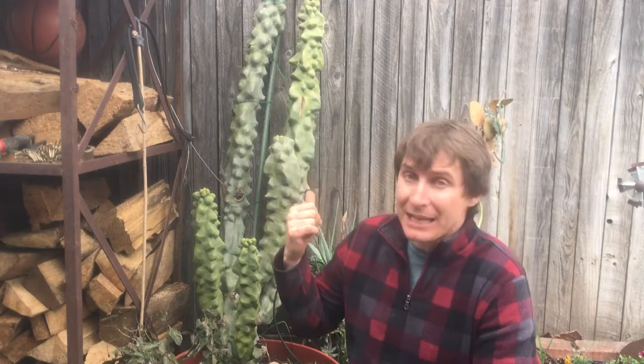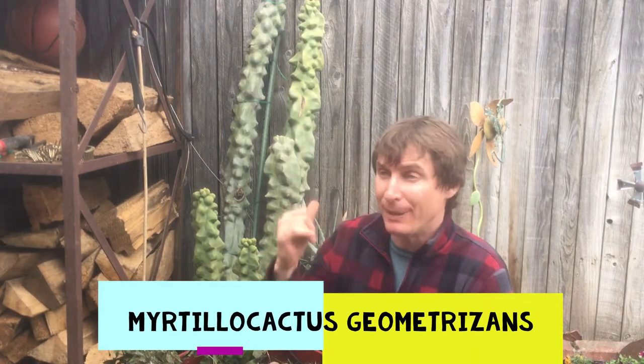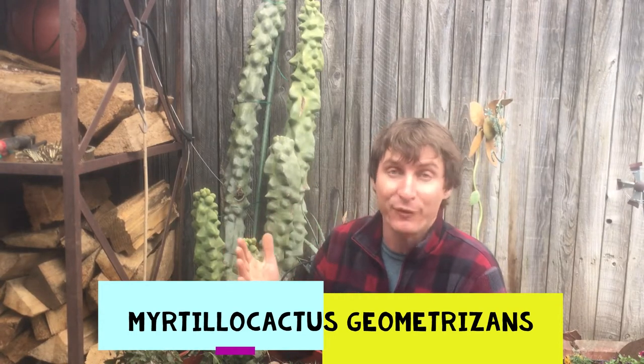I'm going to take some cuttings of this gigantic cactus back here. I'm not even certain of its variety — I think it's Mertillo cactus, Geometricans. I'll look that up and put that in the description below. It's an amazing plant that's been here at a family member's house for a number of years. I've taken cuttings off it before successfully.